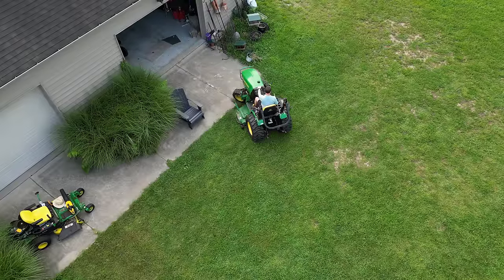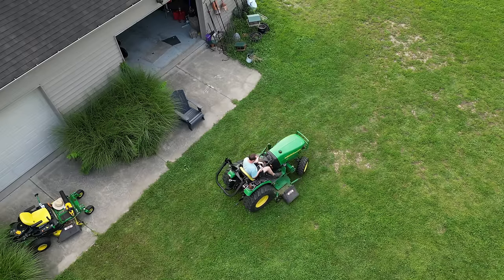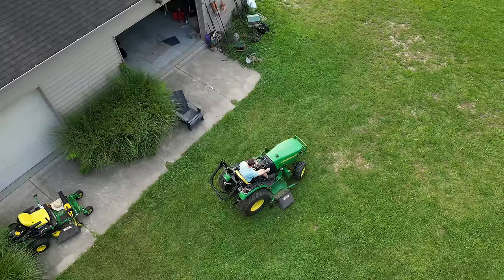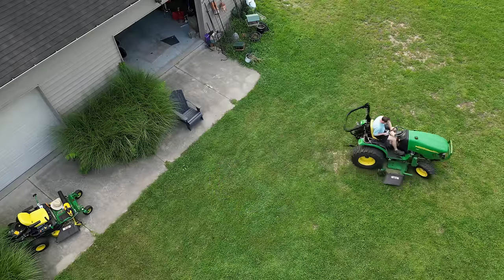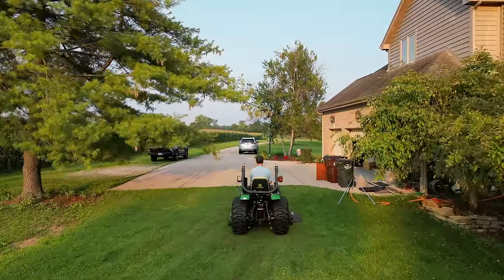Let's get started. So you didn't think I was going to buy this property without having a tractor, did you? We're going to pull some shrubs tonight. It's kind of late in the evening — it's eight o'clock.